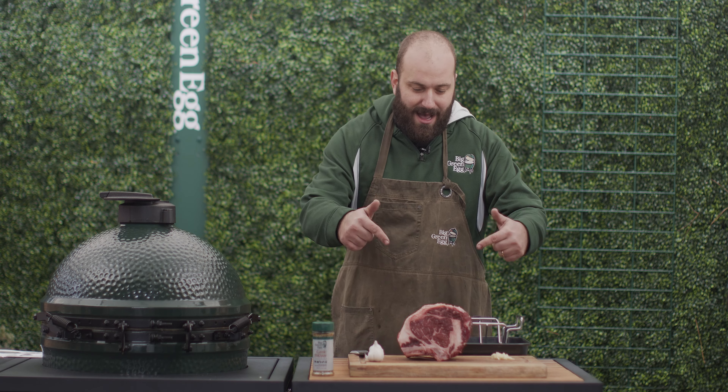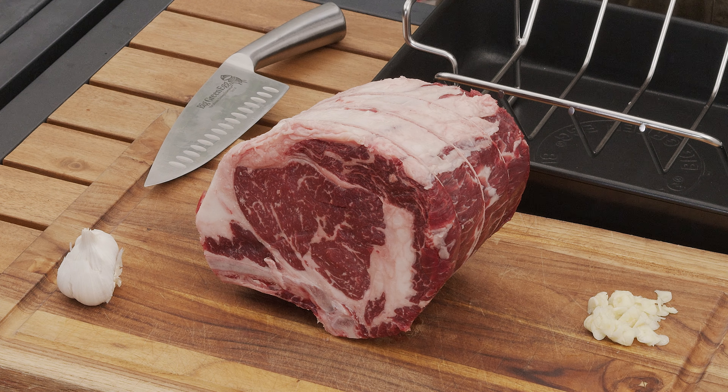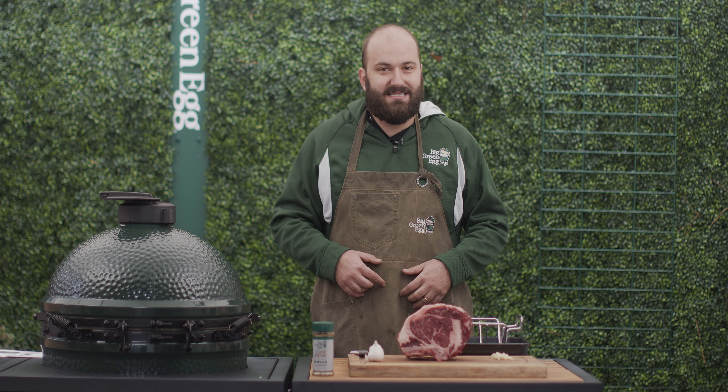What's up fellow eggheads? My name's Alex and I'm here at Big Green Egg Corporate today, and we are going to celebrate a holiday tradition Big Green Egg style. What holiday tradition you're wondering? Prime rib.